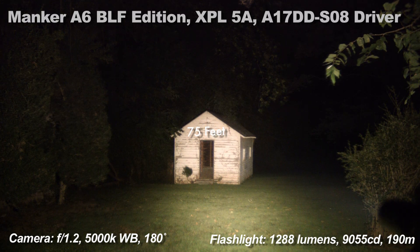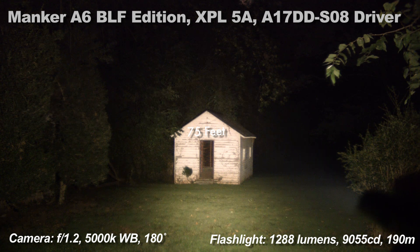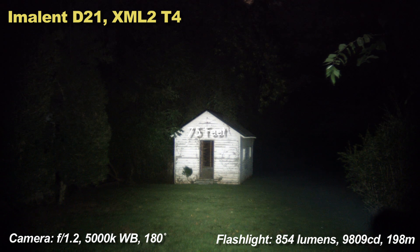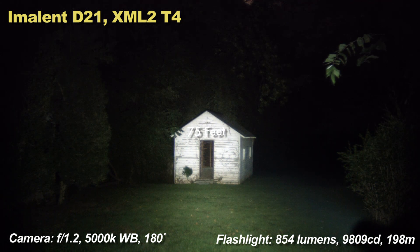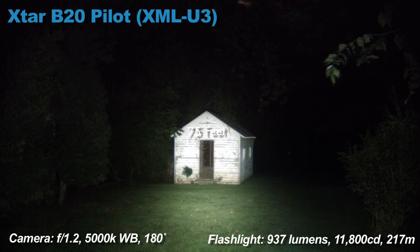Now the beam shot section. You can see that while the A6 doesn't quite have the throw of the Xtar or the Imalent, it doesn't matter much at shorter distances because it's by far the brightest light of the bunch. The Xtar and Imalent are premium lights that cost over twice as much as the A6.